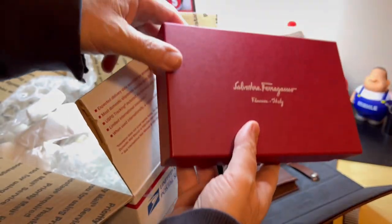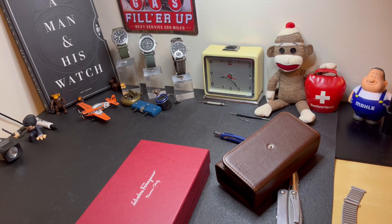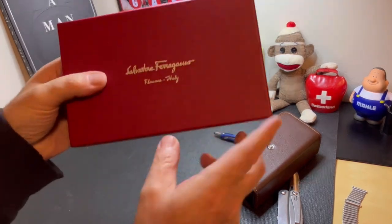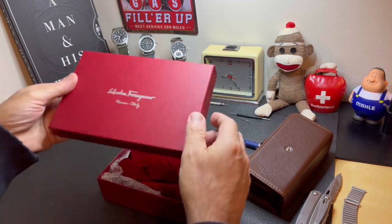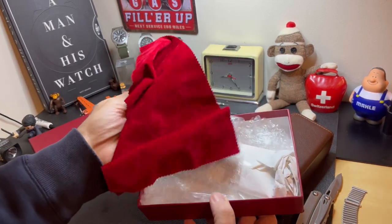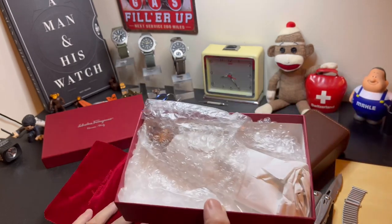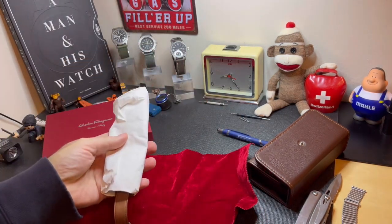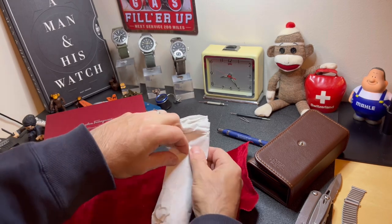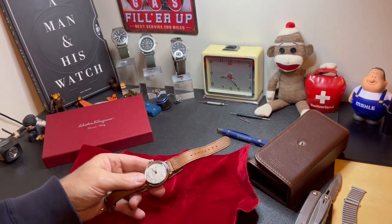Unfortunately this one didn't come with the original box, but I knew that already — the main thing was it came with the travel case. Let's pray to god that this isn't a disappointment. It's definitely well packed. You've got a velour or velvet cloth here — we'll put that down. And here we go — this is the watch in question. The Oris 1917, a reissue. First impression: looks good.